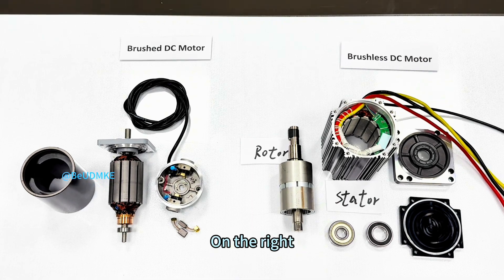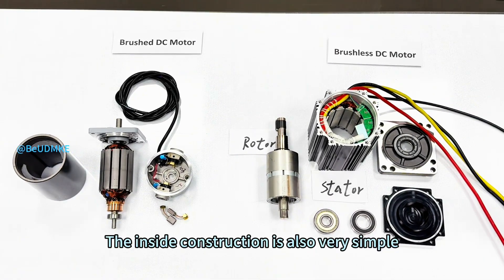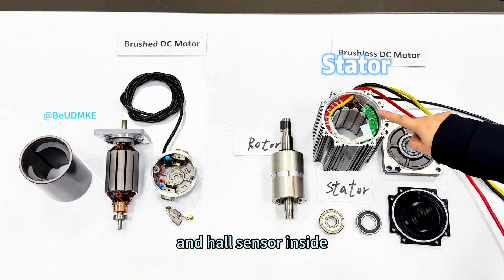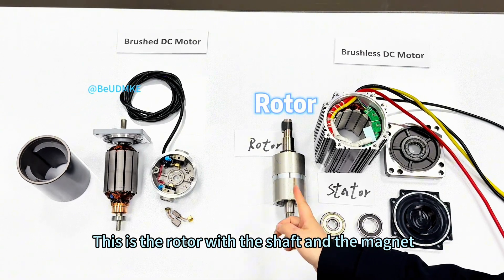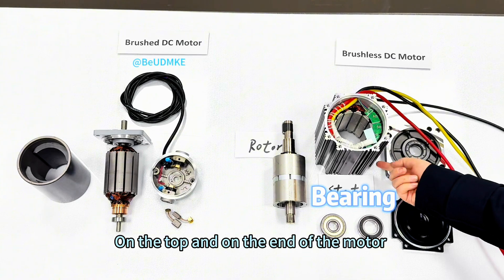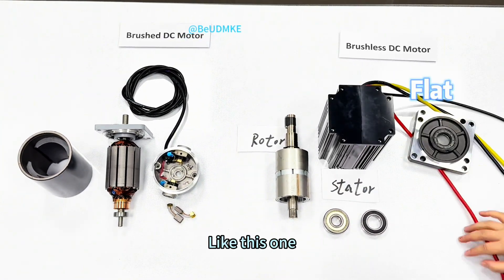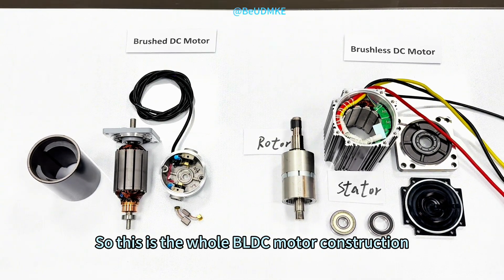Usually the efficiency for a brushed DC motor is between 65% to 75%. Now on the right, let's talk about the brushless DC motor. The inside construction is also very simple. This is a stator with wiring and a Hall sensor inside. This is a rotor with the shaft and the magnet. These are two bearings — one on the top and one on the end of the motor. This is the flat. This is the complete brushless DC motor construction.